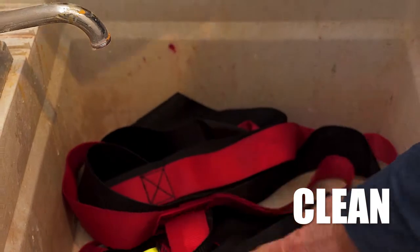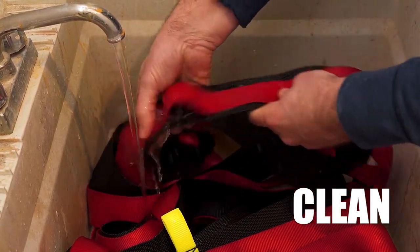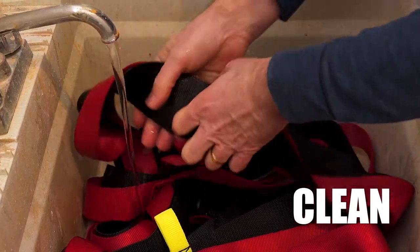When the job's done, maintenance is a breeze. You can clean Rescue Strap by hand washing it in mild soap and hanging it to dry. No special cleaners or tools needed.